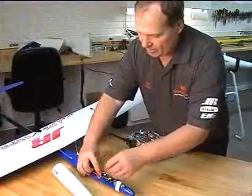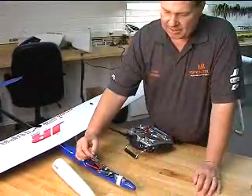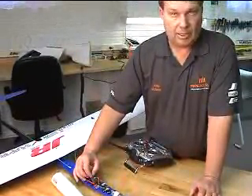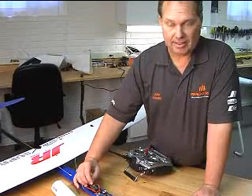I would highly recommend — this is very lightweight — in most applications to just servo tape this in place. Then after every flight, or if you ever have a question, you can simply push the button after the flight and it'll tell you how things performed.